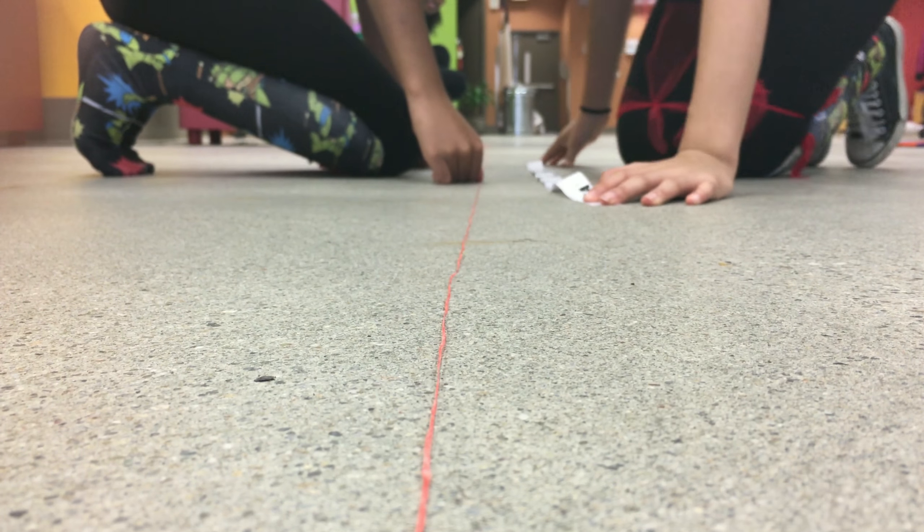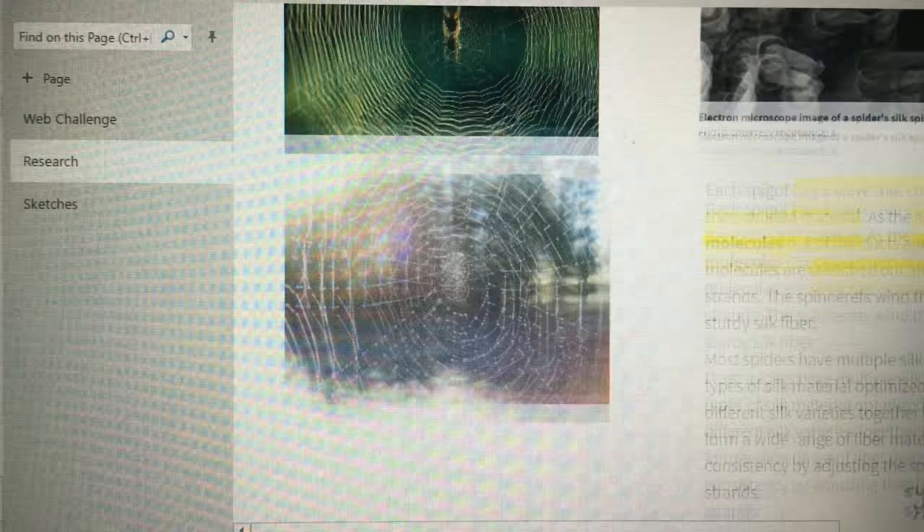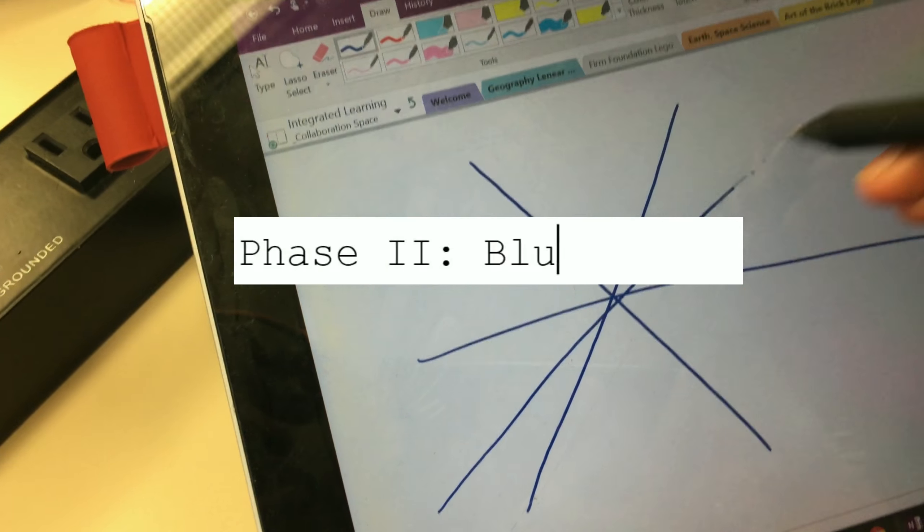During our research time, we also measured the floss to make sure it matched the label on the container. After gathering background information, we looked at the different shapes of webs and began pulling inspiration.